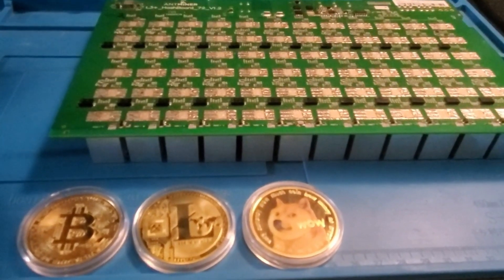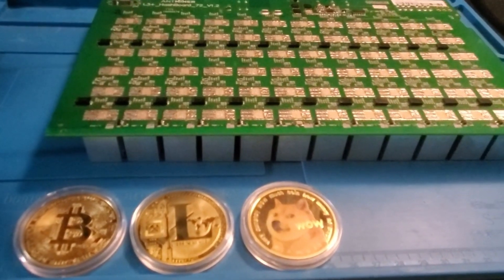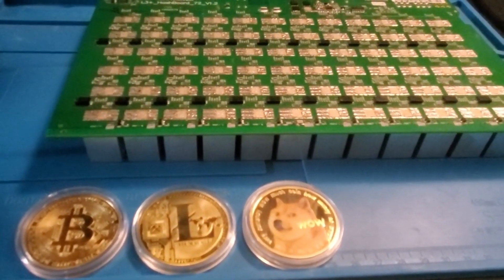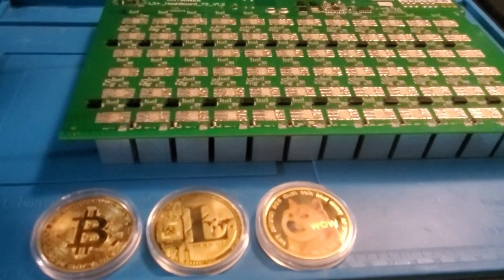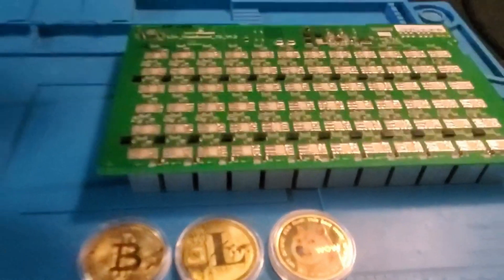Welcome to Crypto Miner Consultations hosting and repairs. Today we have an L3 plus hash board here. Be sure to give a thumbs up and subscribe to see future videos. Today we're going to go ahead and look at this LDO — we're going to replace it. Let's go ahead and dive right in.